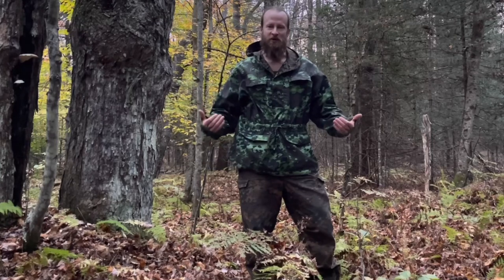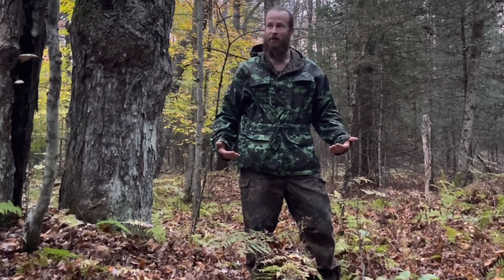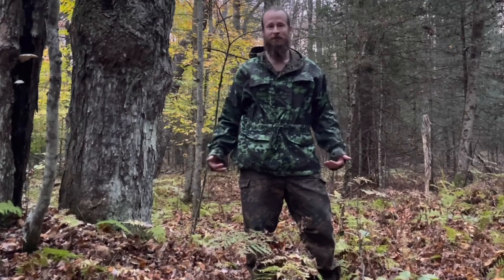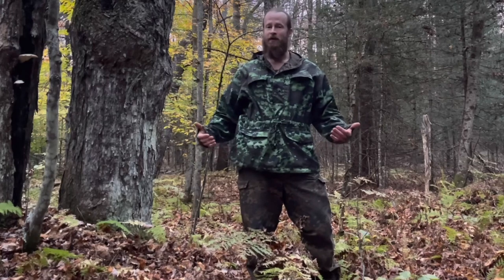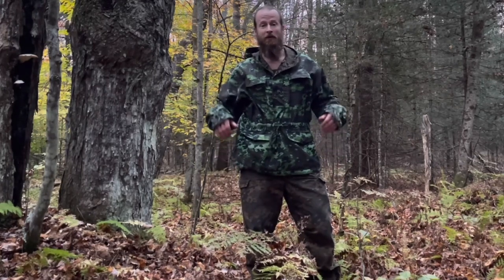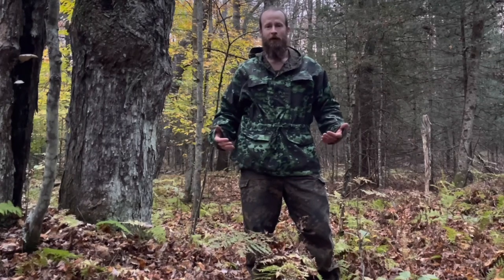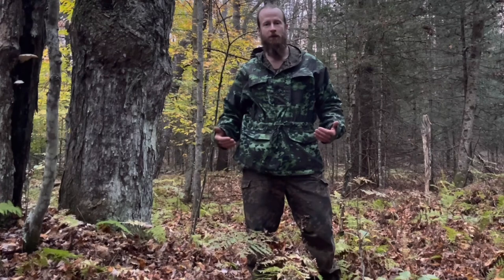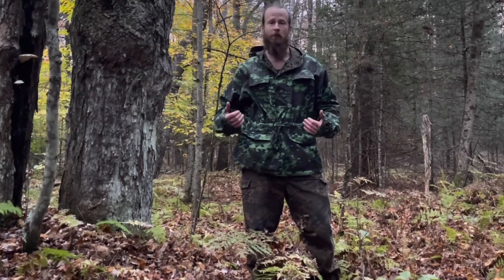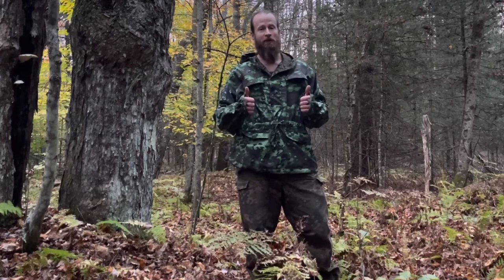Pretty cool for 70-year-old camo. Two sides to work with — so depending on your environment and the time of year, you've got a lot of options with this one. It's literally two suits in one, and then some. If you have any questions, just let me know down below. And if you want to check it out for yourself, I'll have links for both the Partizan M and the Summer Partizan at Russian Cold Camo.